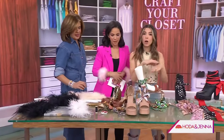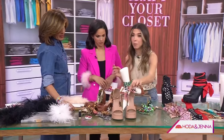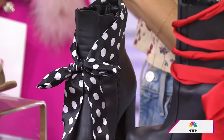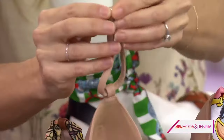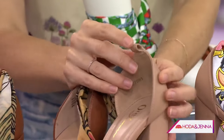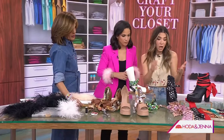Another huge trend: lace-up heels and lace-up boots — really fun statement pieces. Imagine this laced up around your foot right in front of your ankle. The only thing necessary for this to come together is a heel that has a removable ankle strap. You open the ankle strap and slide it right out — as long as you have that opening, that's all you need.